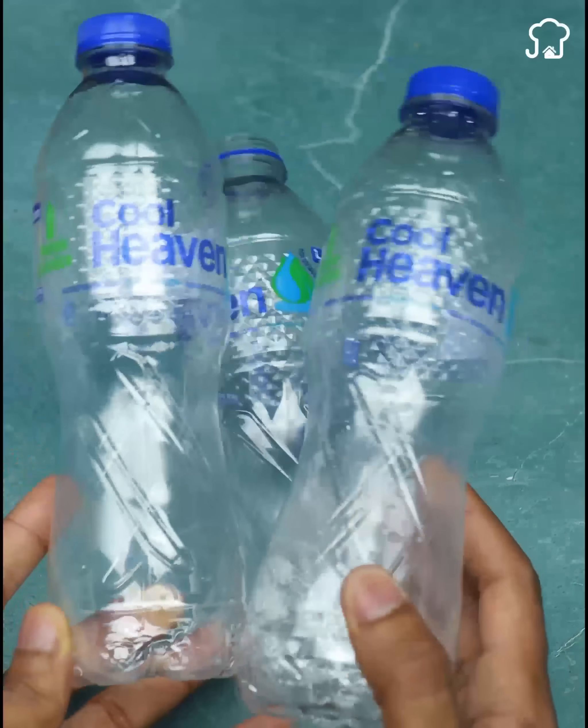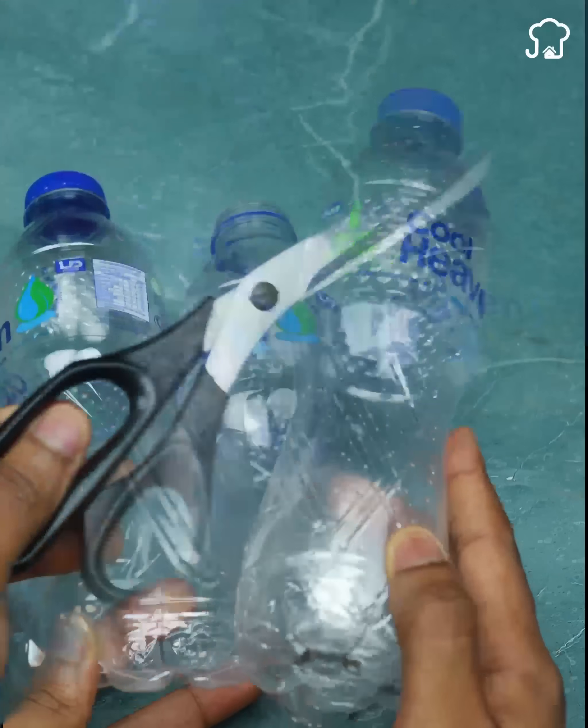To start, I'm going to use three bottles, and with the help of scissors, I'm going to cut the bottom.